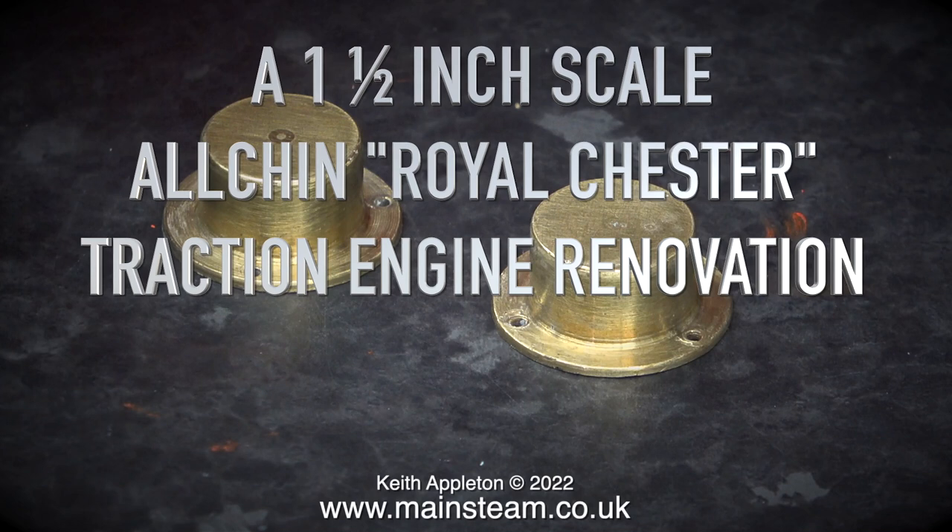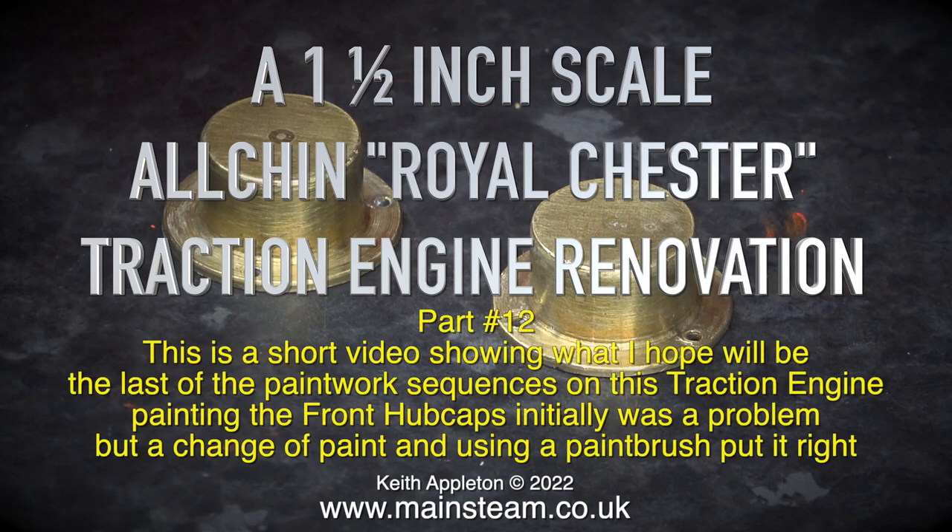A one-and-a-half inch scale Alchin Royalchester traction engine renovation, part 12. This is a short video showing what I hope will be the last of the paintwork sequences on this traction engine, painting the front hubcaps.